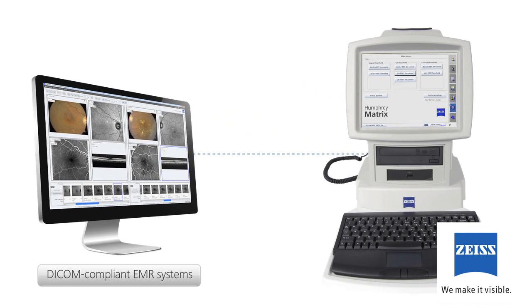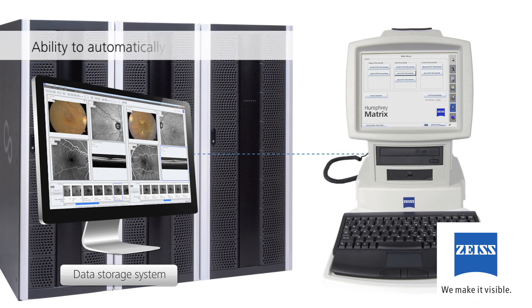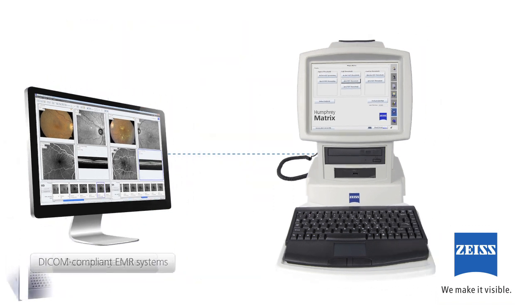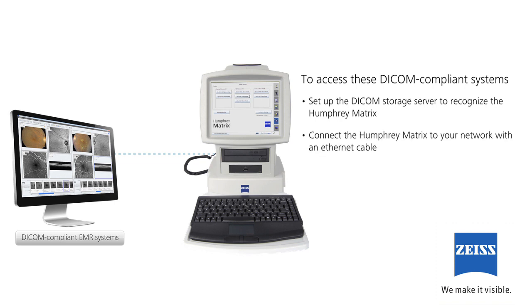Your Humphrey Matrix 800 can be connected to a DICOM compliant data storage system such as Zeiss's Forum. Connection to such a system can streamline workflow, including the ability to automatically pull up existing patient data prior to a test, eliminate duplicate patient entries, and access identical data from all participating test modalities in numerous locations throughout the office. To access these DICOM compliant systems, set up the DICOM storage server to recognize the Humphrey Matrix, connect it to your network with an Ethernet cable, and configure the DICOM gateway feature.